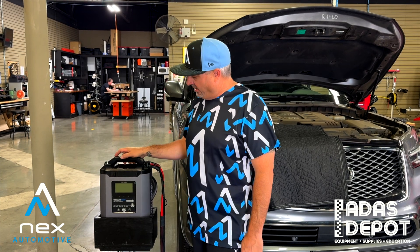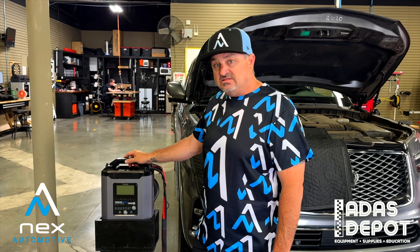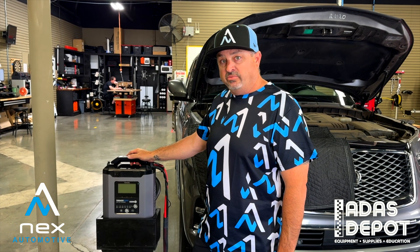Here we use the Tornado 90,000. Let's look into this thing and see how to turn it on, get it hooked up, and charging the vehicle.